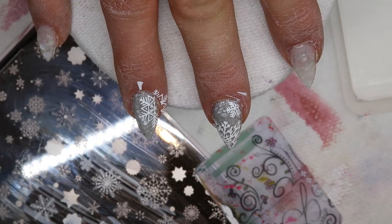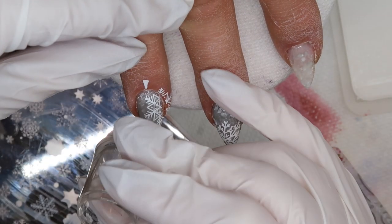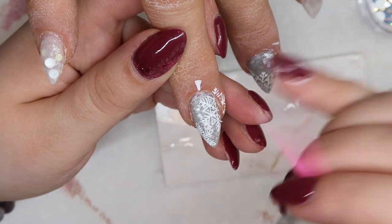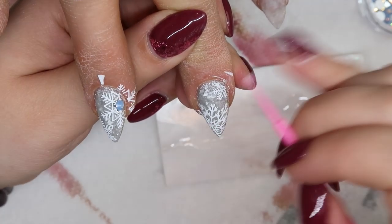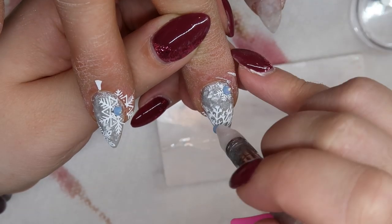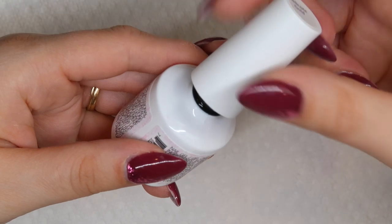When I do snowflake stamping I like to make it random — placing the snowflakes slightly off-center and tying them in with some smaller ones as well. I do like to put Swarovski crystals in the center of my snowflakes for clients that enjoy that look. For this design I used blue Swarovski crystals because I thought they would match some of the other colors we had going on. With that, the nail design is complete — it's super simple.